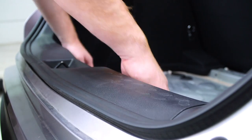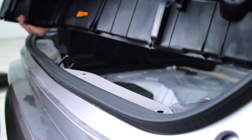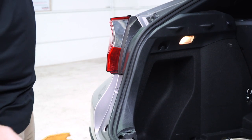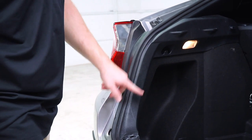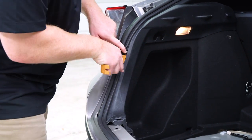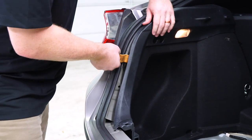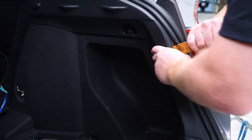With the cargo hooks removed, we're going to pull up inside of the side. Next, we're going to pull back the side panel starting on the driver's side. There are a couple clips inside that we're going to remove using our trim panel removal tool to pry those out, and then we'll repeat on the passenger side.